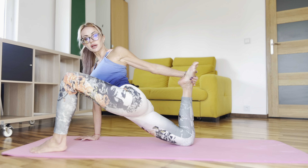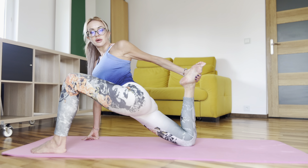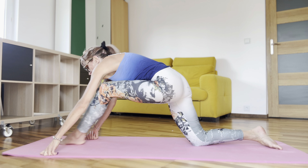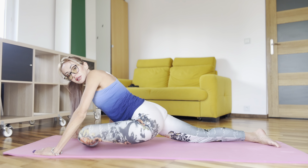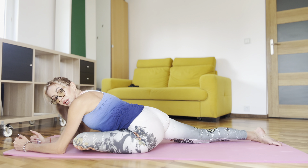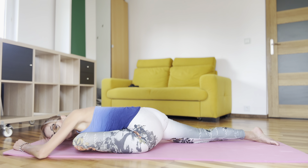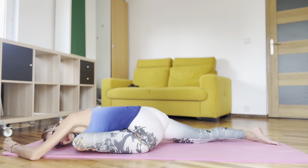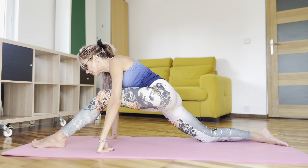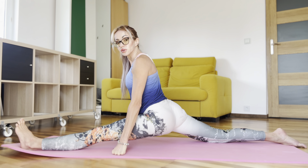And take your leg behind. Now try to slowly move your leg forward and move your head and leg.